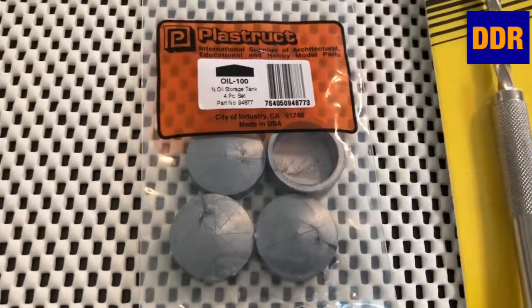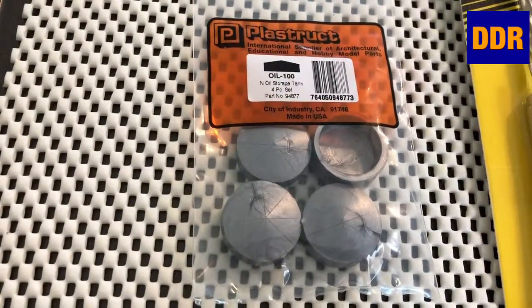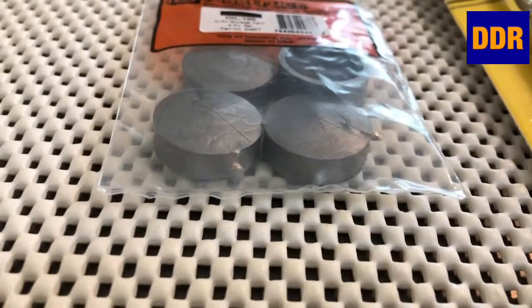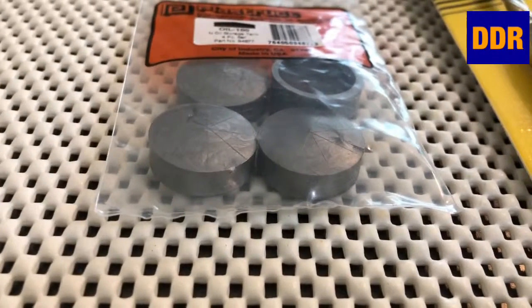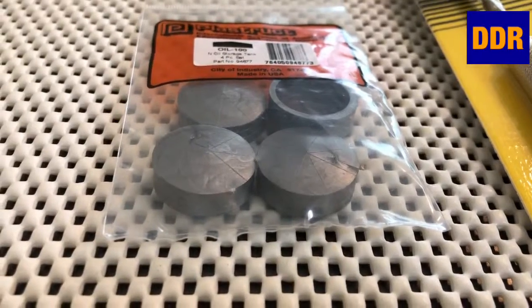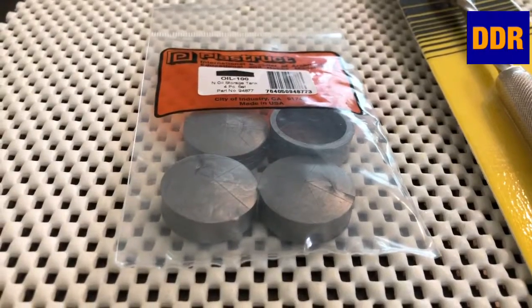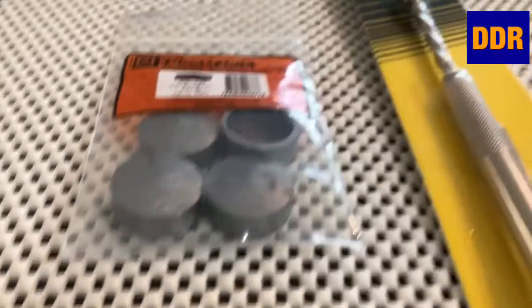They're a lot smaller than I thought they would be. Silver — I'd like to paint them white. So these are like those low profiles that they build in mounds. I think you can double stack them. I'll take the four and make it into two tanks of a medium height. I'd like to glue them together and then paint them white. Maybe I'll pick up another set if it works out.